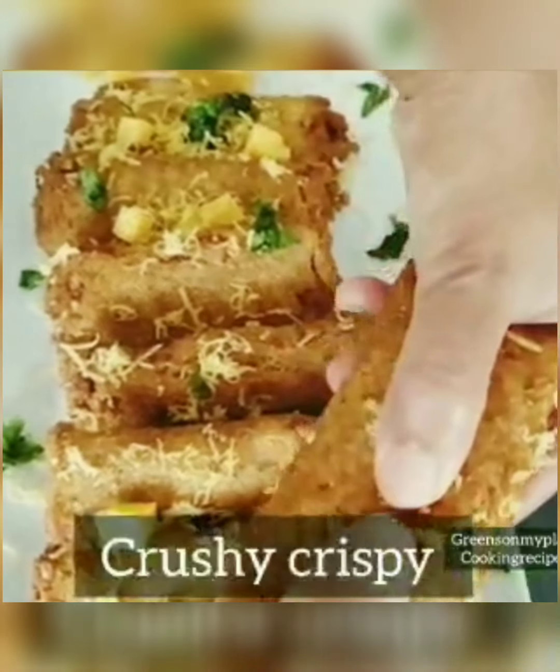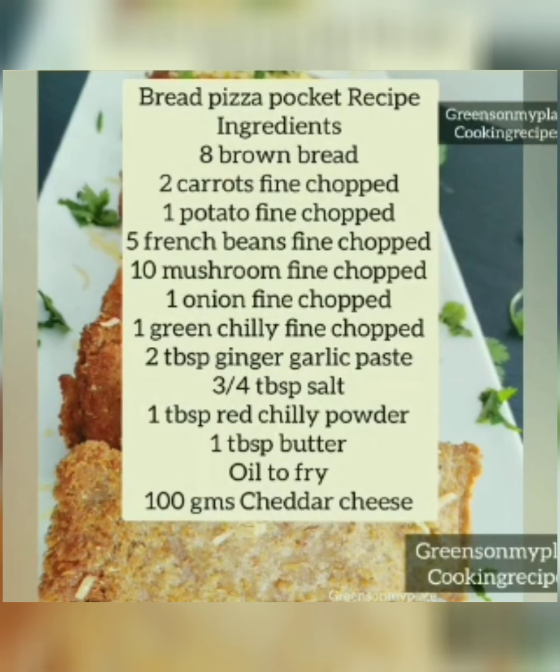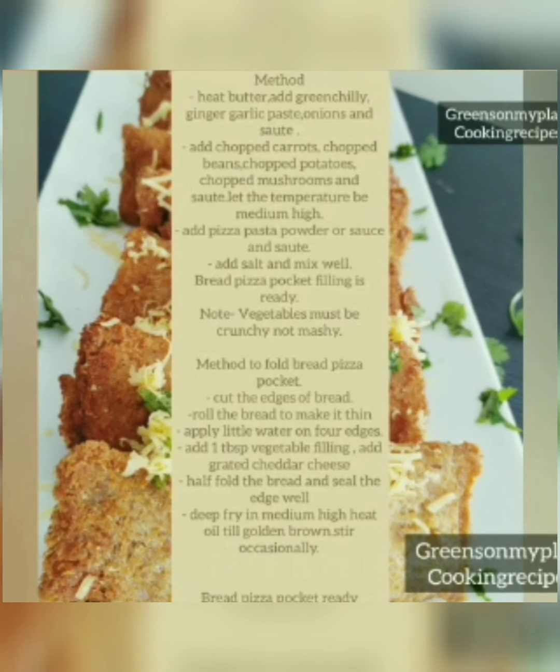Thanks for watching. Let's make another bread snack recipe — it's called bread pizza pocket. It's very crispy and crunchy with all the vegetables and spices. You can see the veg and cheese filling. The ingredients and method are in the description box as well. Please do check it. Let's get started with the recipe.